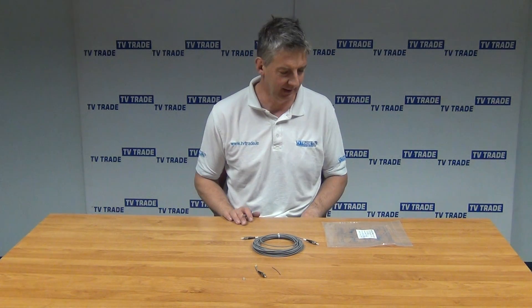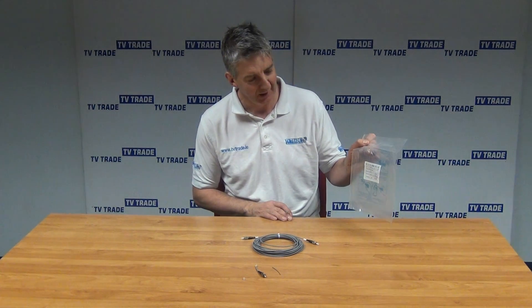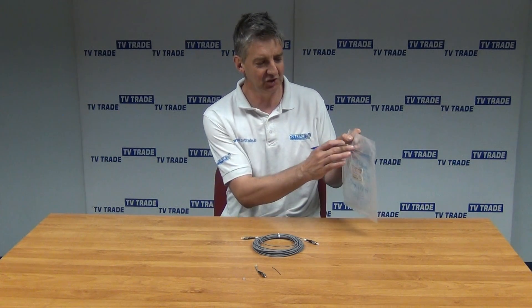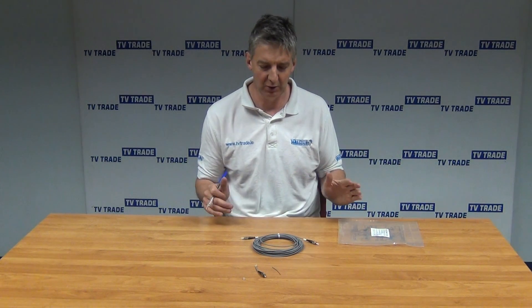I have in front of me here a patch lead of Global 10-metre fibre optic cable. It's pre-terminated in FC/PC connectors. It comes in this outer bag, which you can see here, and it gives all the key specifications of the cable and also the length. It just slid open this bag just to show you. So let's look at the key points on it.